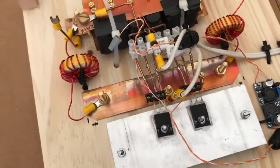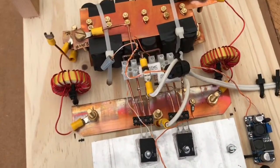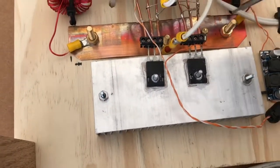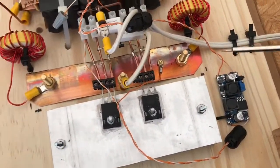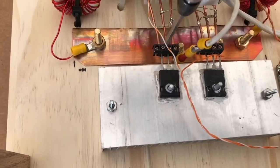Instead of 12 volts, which these IRFP260s get, we're going to supply 24 volts to the bases of the IGBT transistors. I'm going to switch out the transistors right now and change the voltage on the buck converter to give 24 volts to the bases.